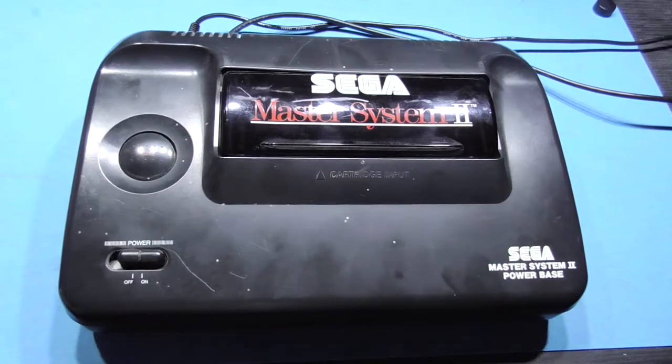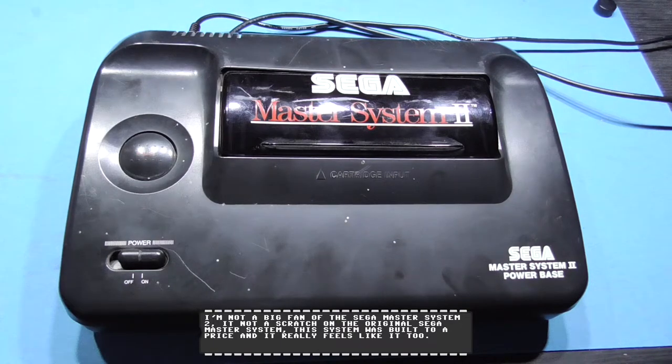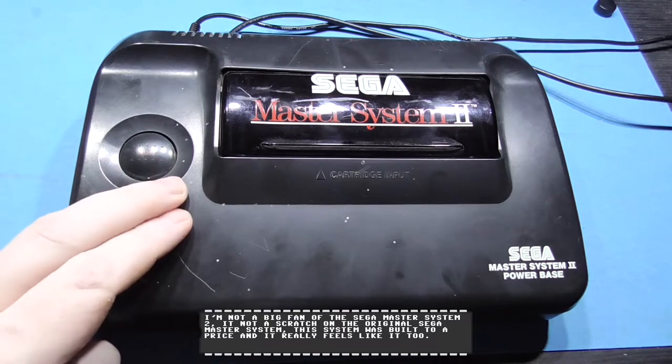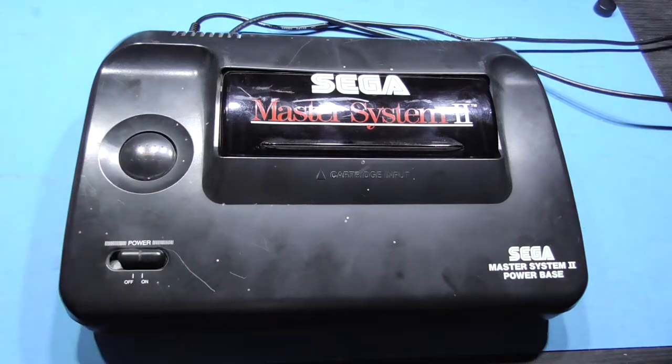I have the system powered on, it's outputting through RF, it's going to my TV, I've just got to tune it in. Now the good thing about the Master System 2 is you don't have to have a game in the slot because there's a game built into this thing. I've no idea what it is. From research it's going to be one of a number of games, but the most common ones are Alex the Kid in Miracle World or Sonic 1. What I'm going to do now is point the camera at my TV and we'll see if we can tune this thing in.